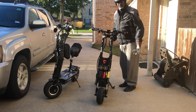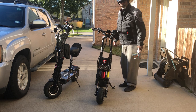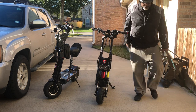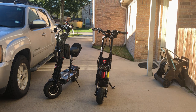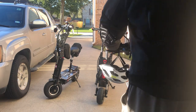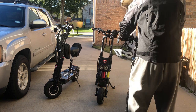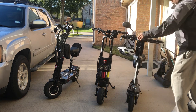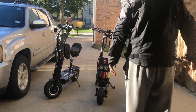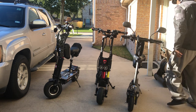I've got another scooter in there too — that's my entry-level scooter. It's smaller, but it's a really good scooter too. But these are my babies right here. Here's my third scooter. Here's my wife's — my wife rides too.